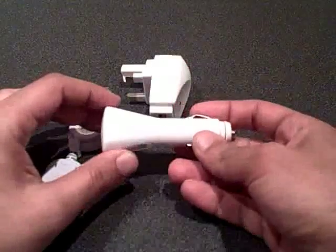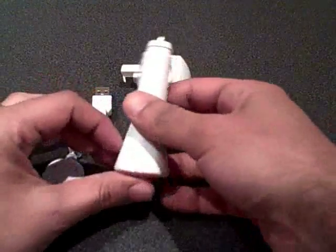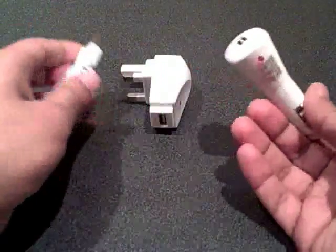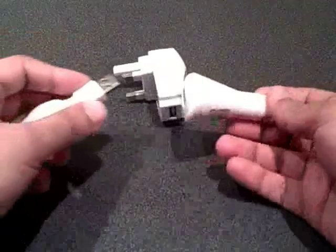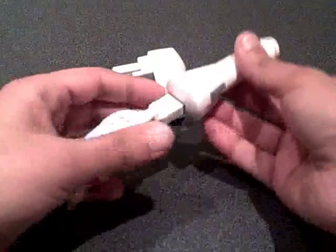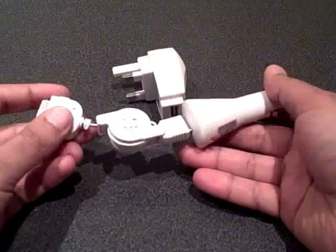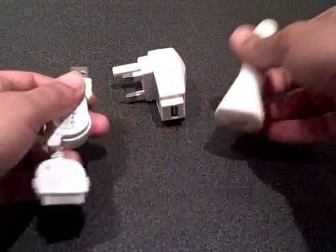The other thing is, good for the holidays — if you're travelling to and from work or you listen to podcasts — there's a car adapter, which basically does exactly the same thing. Just plug the USB, plug this in the car, and it will charge your device.